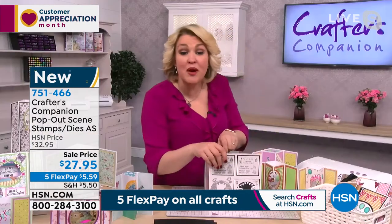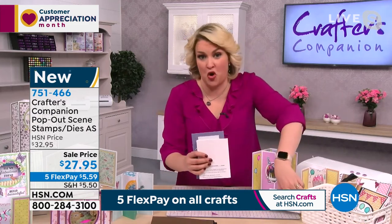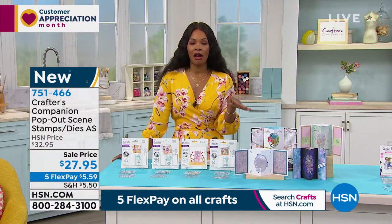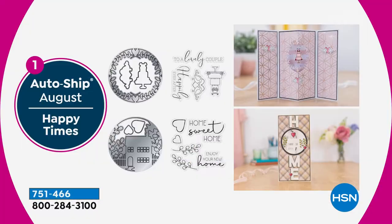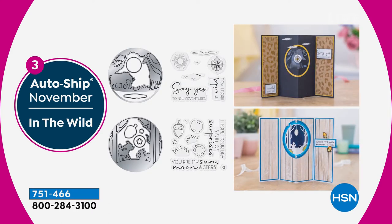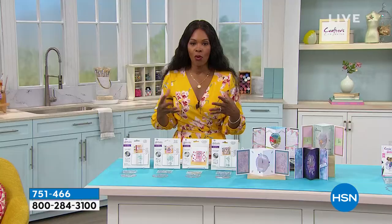We do have auto ship — when you order this you will get four shipments: one in August, one in September, one in November, and one in January. With each shipment you're going to get two of the circular dies and the stamps that go along with them. Those auto ship orders will be $17.95 each, and you can see the themes that go right along with the set, giving you a great opportunity to further create and enhance what you're making.